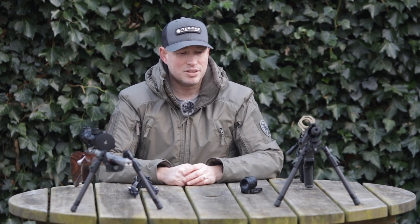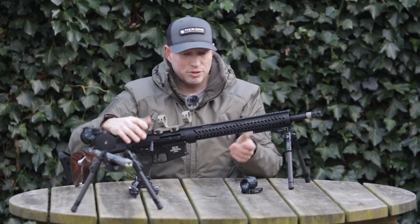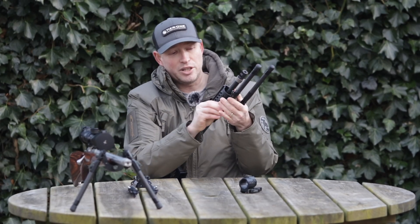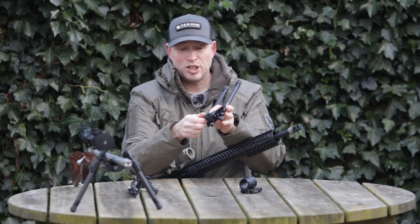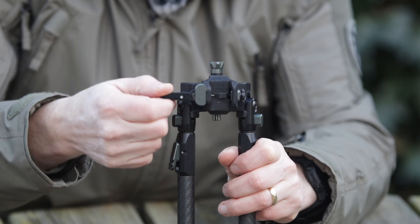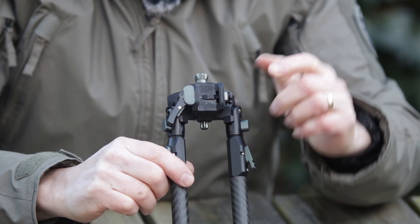I'll now show you how to set up the bipods and the scope rings. Here we'll start with our tactical bipod — rifle's clear. I'll remove the bipod as if I was setting it up for the first time. This is our 230mm carbon leg tactical bipod. If you're setting this up for the first time you want to open up the Smoothcam lever, open up the adjustment knob, and you'll notice that there is a hooked side to the mount and a flat side to the mount.